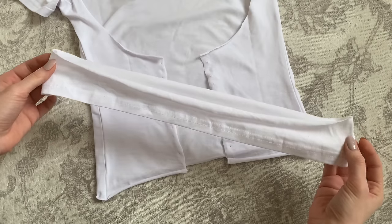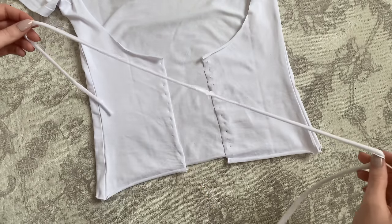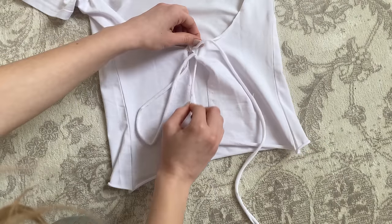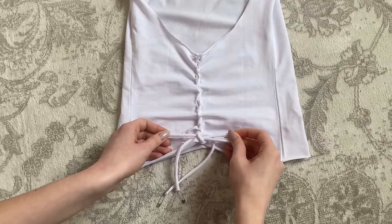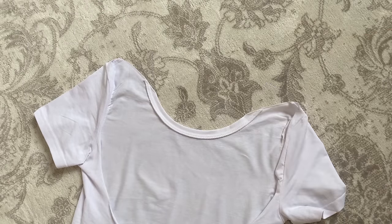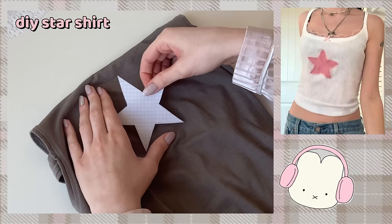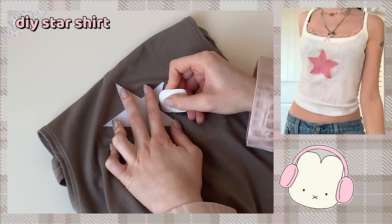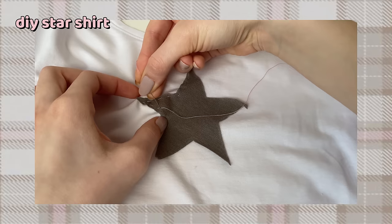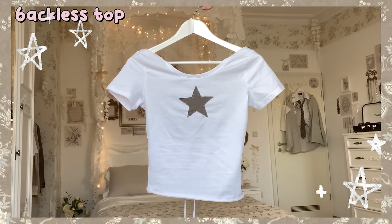Then take the leftover fabric from the bottom of the shirt and cut out two long strips. I put a safety pin on them and now it's time to connect both sides. You could leave it here but I can show you how to make it look even cuter. I cut out a star template out of paper, then put it on an old shirt and draw the shape on it. Cut it out, place it on your shirt, and sew it on there.